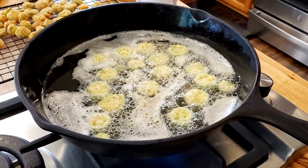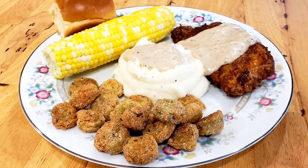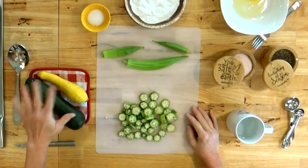Howdy folks and welcome to the Hillbilly Kitchen. Today we're making fried okra. This is the day that the Lord has made. Let us rejoice and be glad in it. If a big pan of fried okra don't make you rejoice, I just don't know what will. This is the same way that my granny made it. You can use this method for your yellow squash and your zucchini — you can fry both of those in this exact same way. Today we're doing okra.